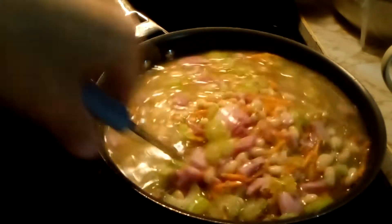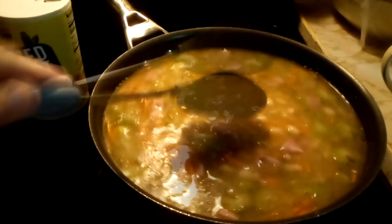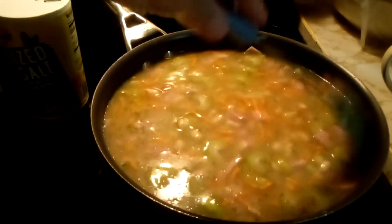Make sure everything is covered and all stirred up. Then we are going to put it in the oven for three hours at 350. We will check and make sure that the celery is soft, and the carrots, and everything is nice and cooked down for our bean soup.